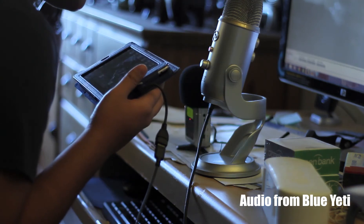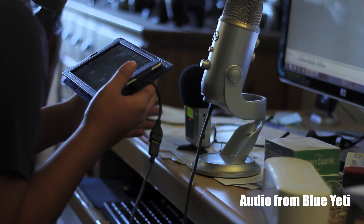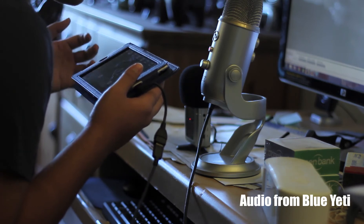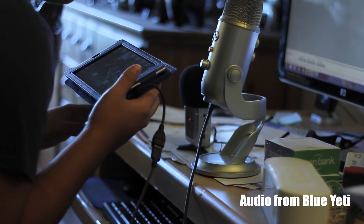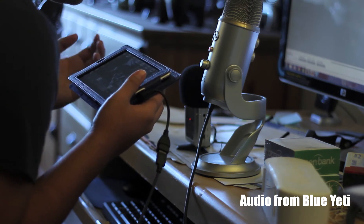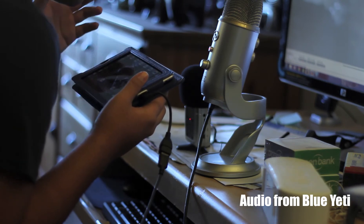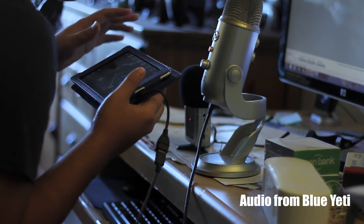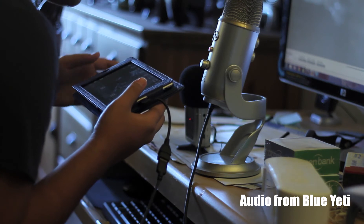All right. So we are now doing a side-by-side audio comparison here with the Zoom H2 and the Blue Yeti. They're both recording as I'm speaking right now. What I'm going to do so that you guys can get a good idea of these two in terms of audio quality is play back the same clip — the portion you're listening to right now is from the Blue Yeti.